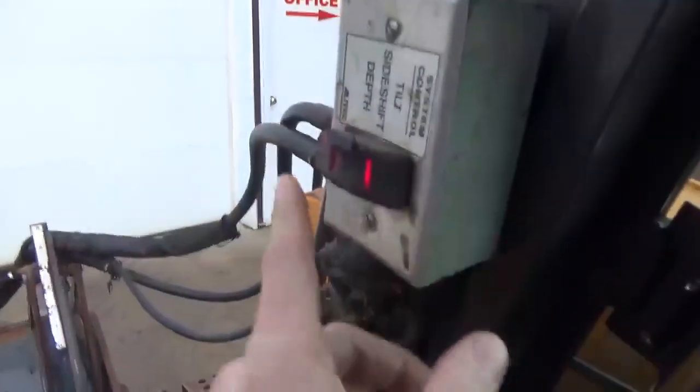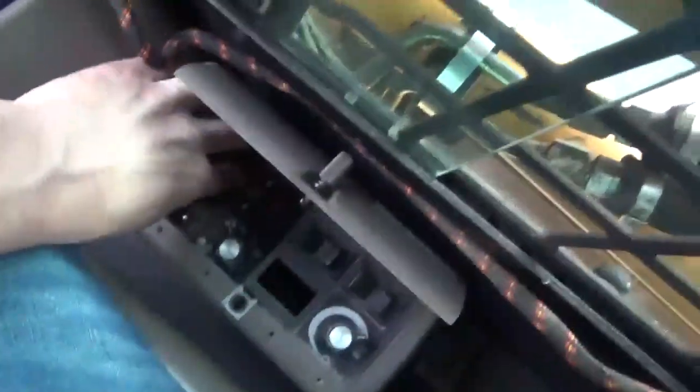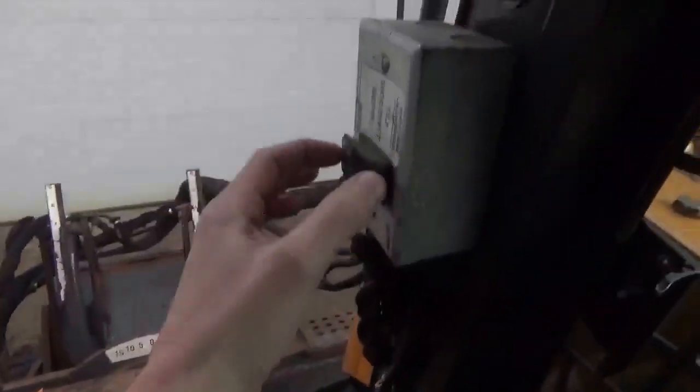What we've done is set it up so that when you turn the key on in the machine, it's going to power the different functions for the head. But there is a toggle switch right here — it's marked 'strobe.' If you flip that to off, it will also kill the power so that you can have your key on and nobody would bump anything.